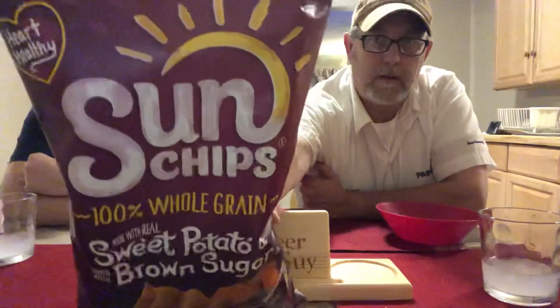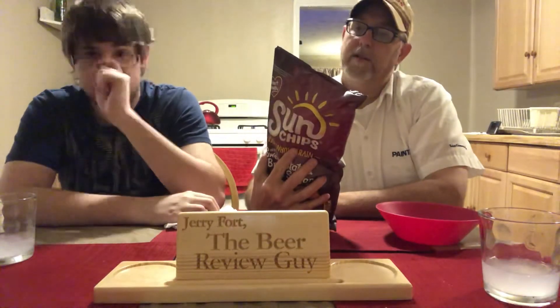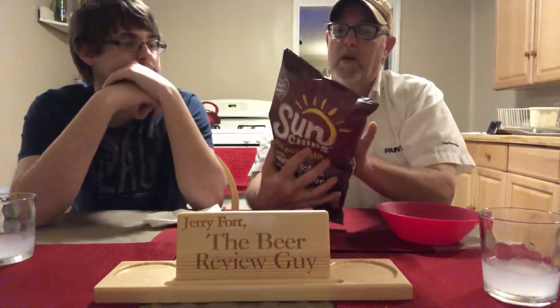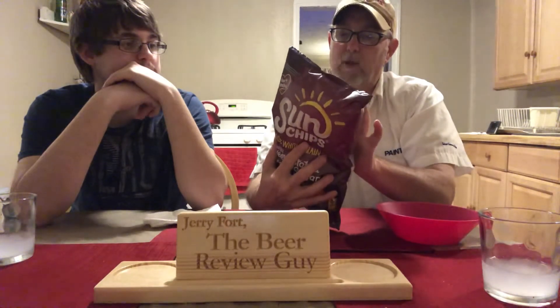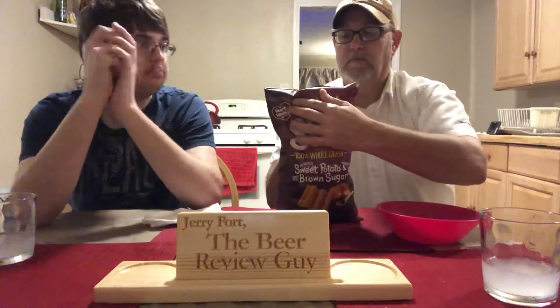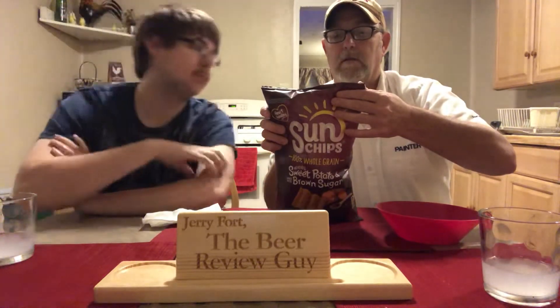Interesting — heart healthy, one-of-a-kind chips that take snacking from ho-hum to oh yeah. Wavy unique shape with the combination of whole grains and mouth-watering flavors. Delicious sweet potatoes sprinkled with touches of salt and brown sugar. No artificial colors, flavors, or preservatives — and 30% less fat than regular potato chips.